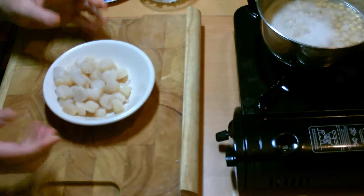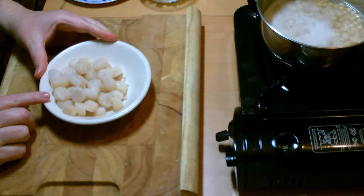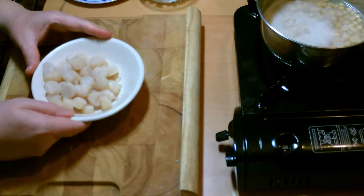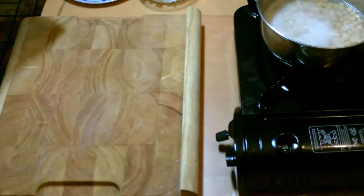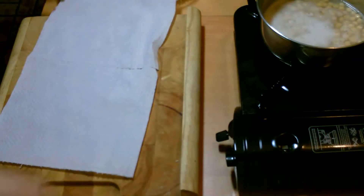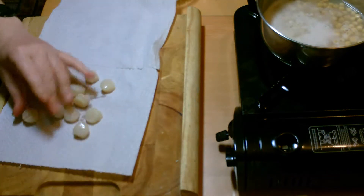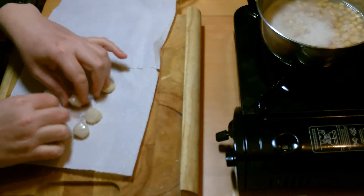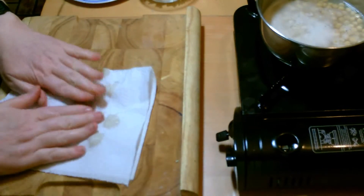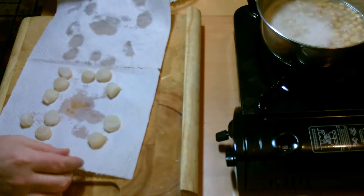Now I've got to sort out the scallops. I want them pretty dry. There's 213 grams here, or 119 grams when they're dried. I'm going to get some paper towel, put these on the paper towel and try to get as much moisture out of them as possible. As you can see they're quite wet — we don't really want them wet. We'll get them as dry as we can get them.